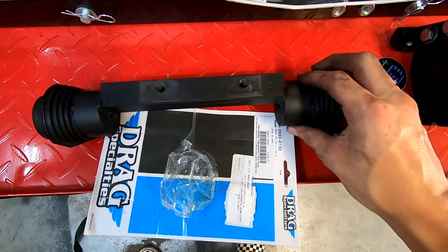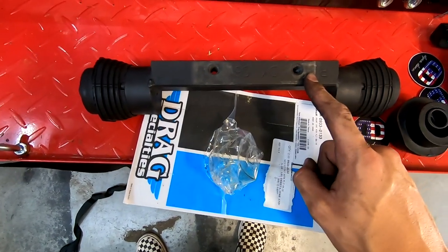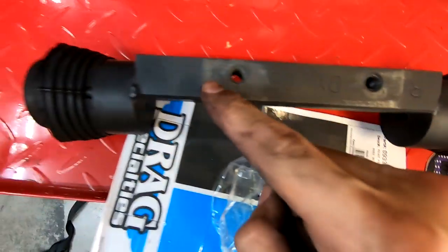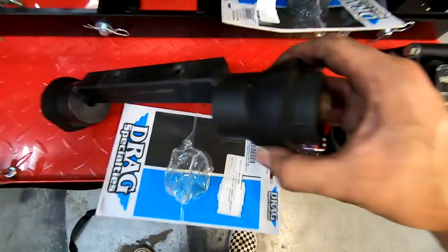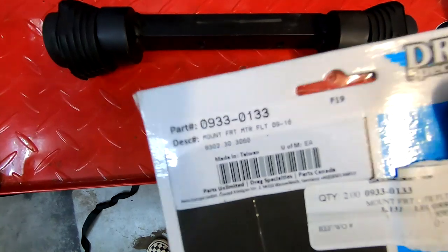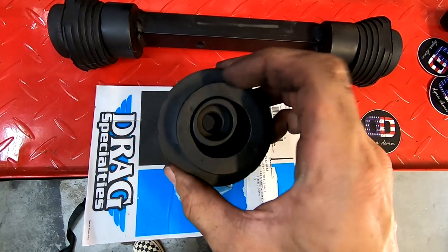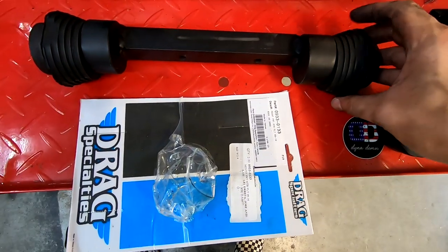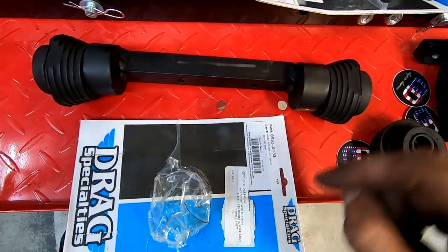Before I install it, I wanted to show you what I'm working with. I got this used for about $250 — it normally retails for about $400. If you look up close, it's labeled with the right and left side, and which way is up, so you don't install it incorrectly. Since it's used, the rubber mounts were old, so I bought new ones from Harley. Together they were about $75–$80, but I wanted this front motor mount to be as solid as possible.